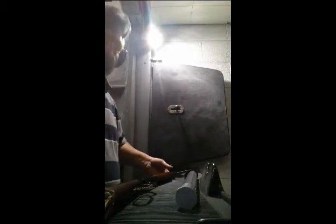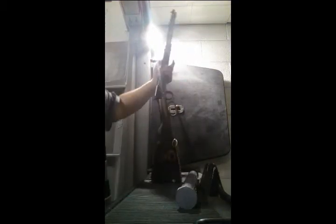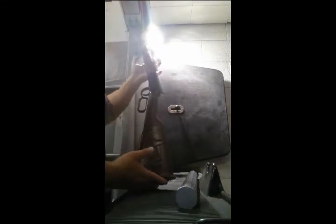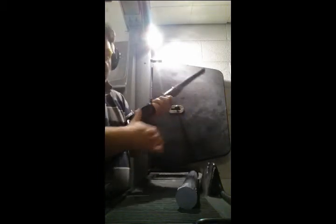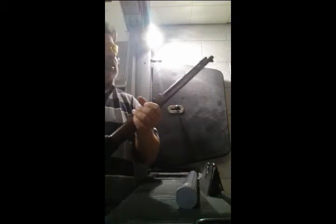Hey guys, shooting for fun here. We're doing one today — we haven't done this in a while. This is our Henry rifle, a little .22 lever action. These are great little guns; they shoot great and they're accurate.